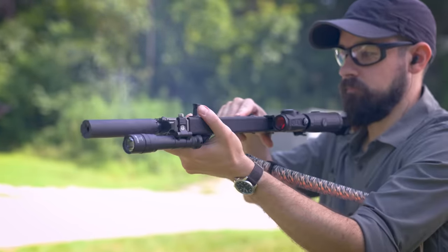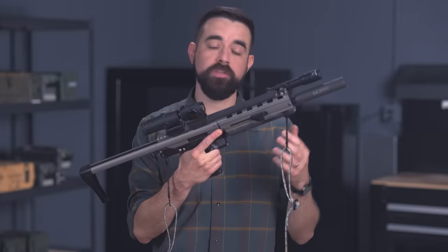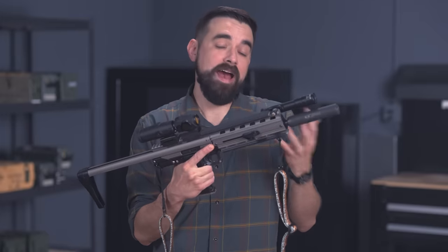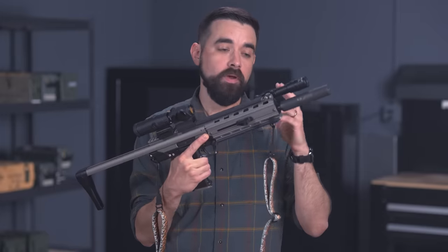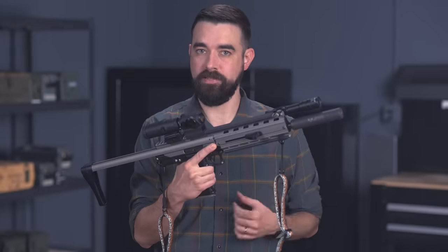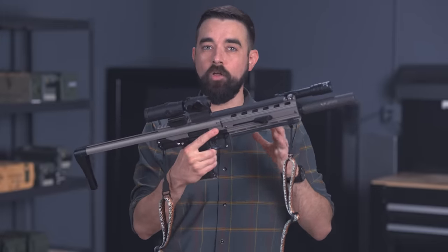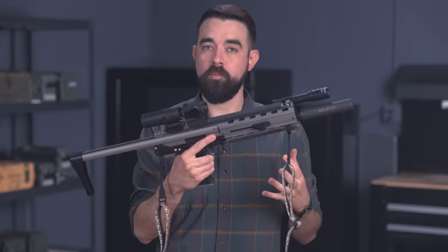I've read a few complaints about people getting excessive gas blowback in the face when shooting the CMR-30 suppressed, but I've not found that to be the case at all. With a Silencer Co Sparrow suppressor, I hardly feel any of that gas. This CMR-30 could even serve as the ideal packable general purpose carbine if only it worked more often.